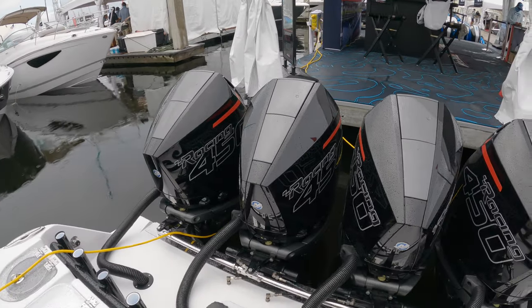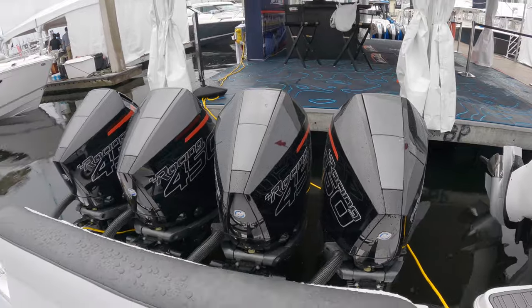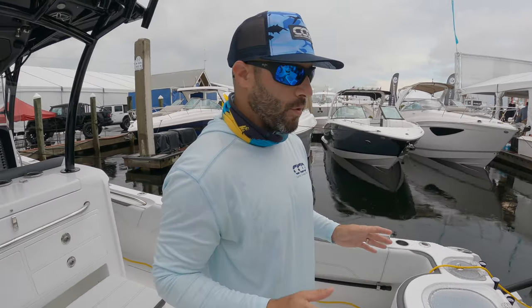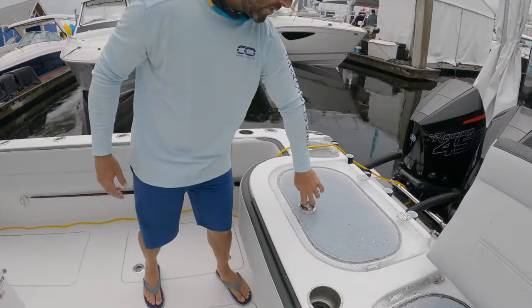We always appreciate your support. By the way, quad 450Rs by Mercury Racing push this boat upwards of 88 miles an hour, so it's a full-blown rocket ship.